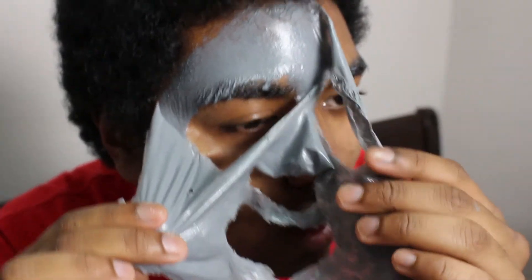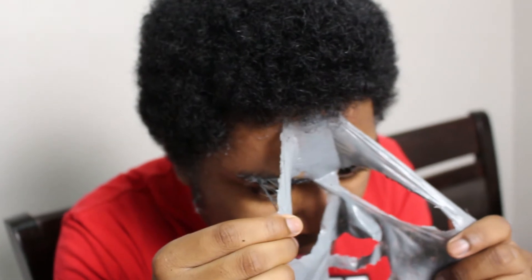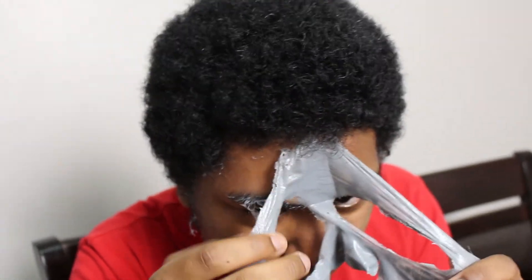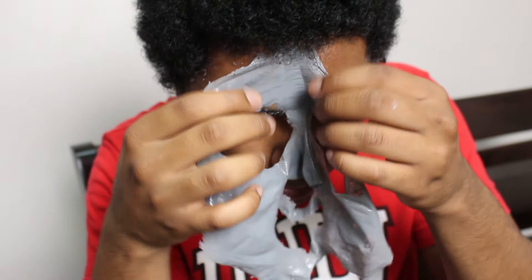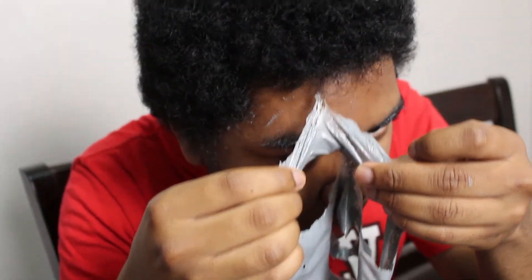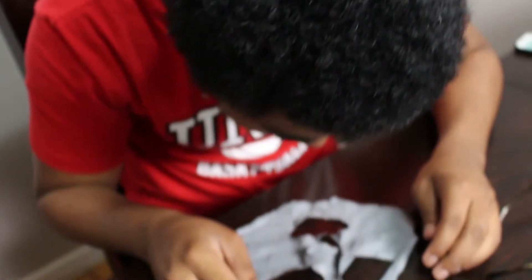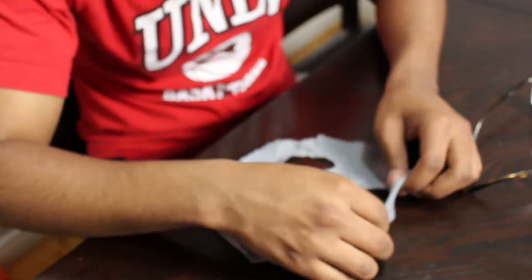There's literally a tear in my eye. Hold on — okay, I'm done. There's hair stuck in it. Oh my god, that's so gross. Honestly, it hurt the most on my cheeks.